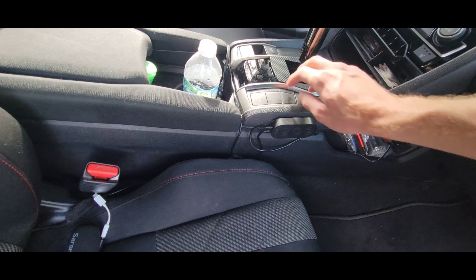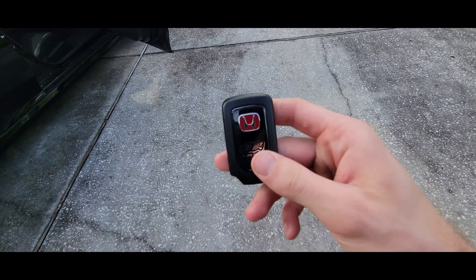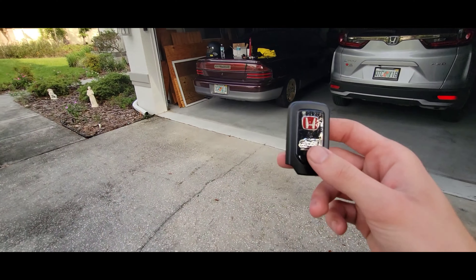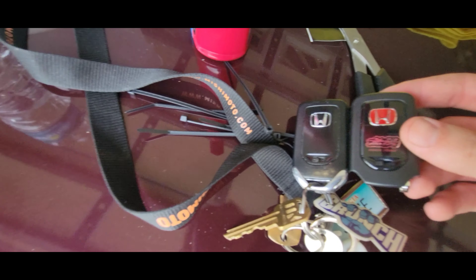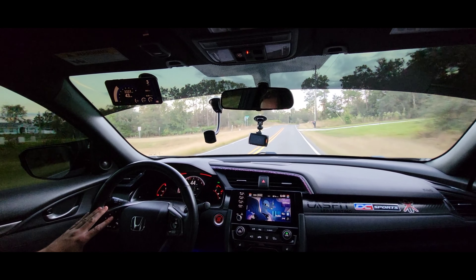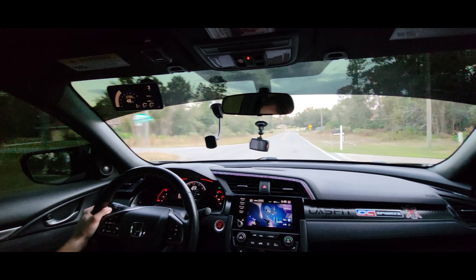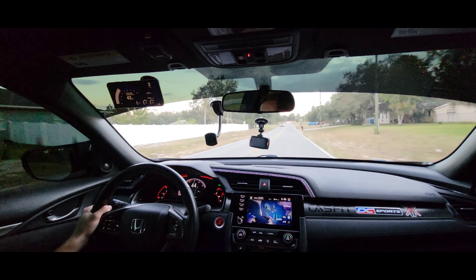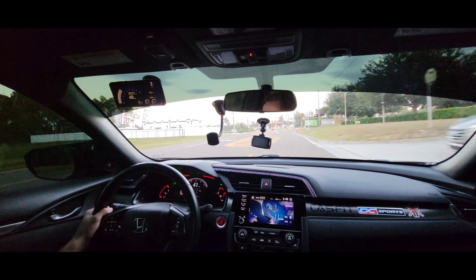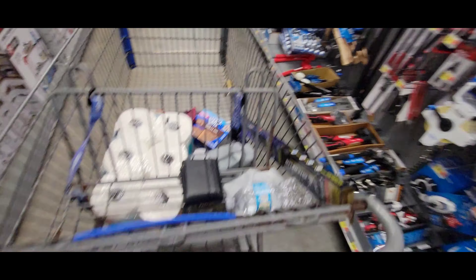He also gave me something else I can definitely use — that does look a lot nicer. Then it's back at it again with a Walmart run: toilet paper, Pop-Tarts, detailer, windshield wipers, and motor oil. Gotta keep it interesting every time I'm here.